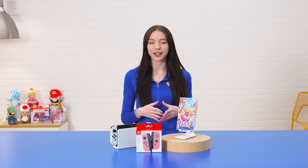Hi there! My name is Darian, and I'm super excited to be here with you today to show off her very own single-player action game, Princess Peach Showtime. Let's get right into it.